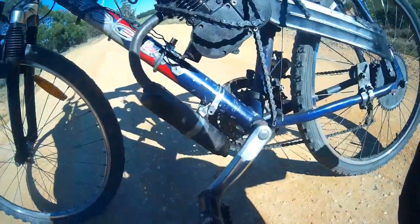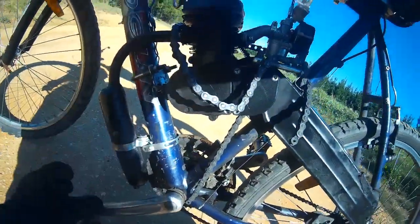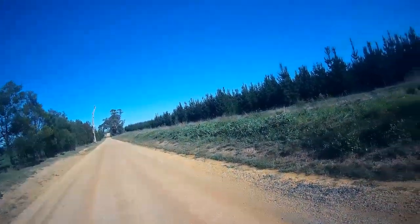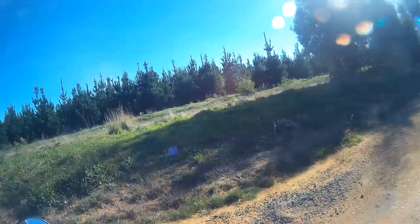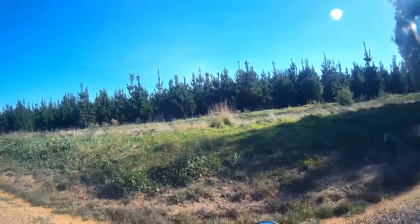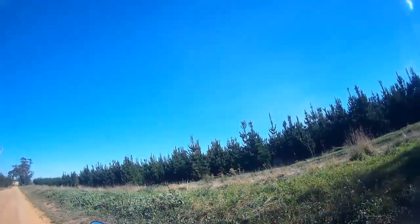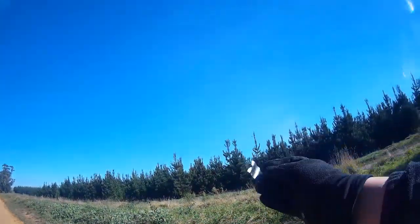Front or back? That's what's happened — the motor mount sheared off, that's what snapped my chain. Oh, at least I found the mount.